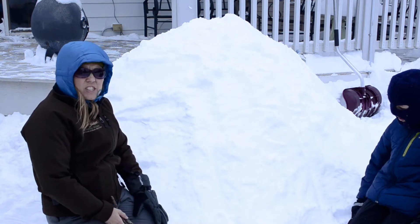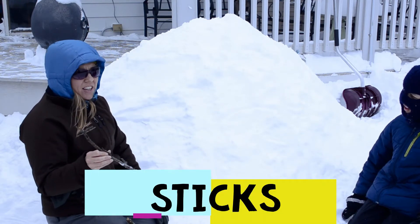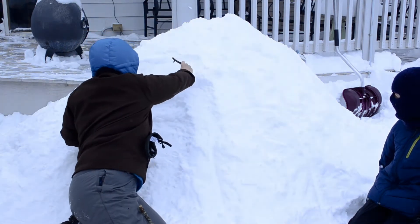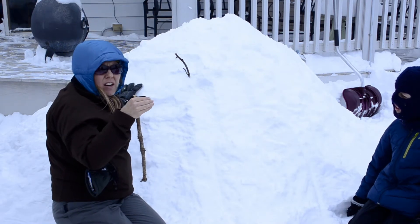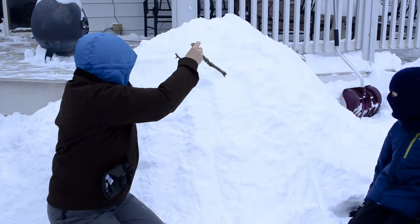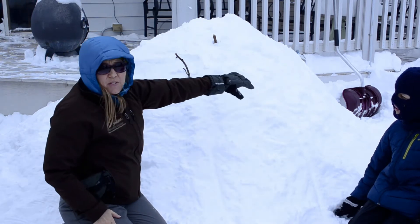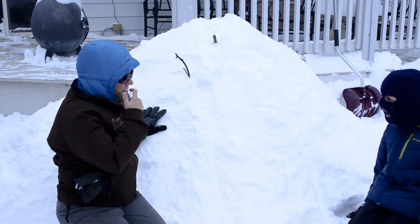After you've made your mound, packed it in, and let it sit, the next step is to start digging it out. But first we need to find some sticks — one to two feet long. We're going to stick them inside the mound so we don't dig too deep, because if the walls are too thin they're likely to collapse. Ideally you want the whole mound covered with sticks, but we'll improvise today.